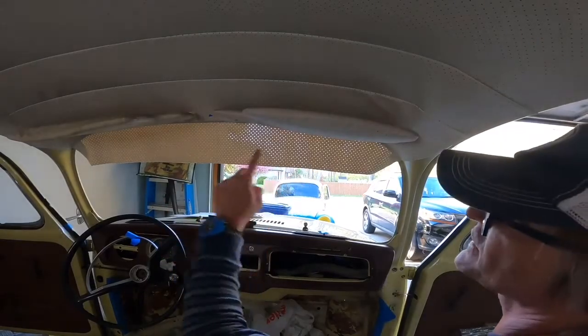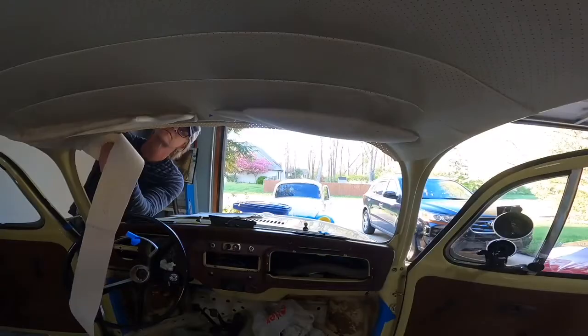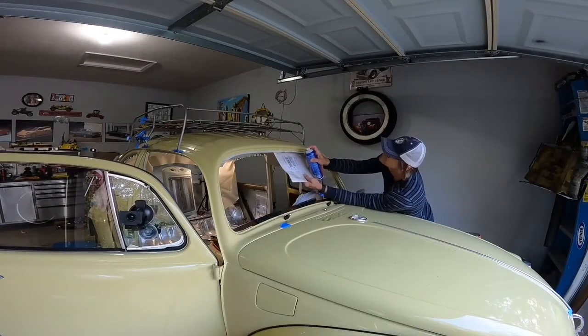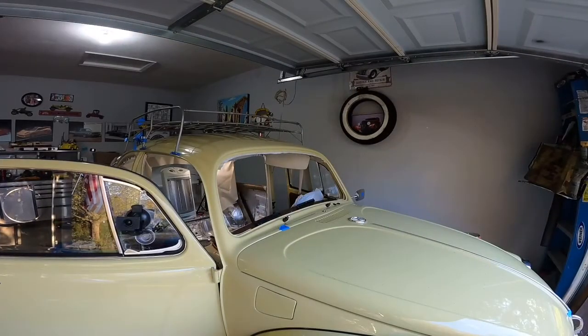We're going to cut our flats here so we can fold the liner up. We're going to let that tack for about a minute and a half to two minutes because it's getting cold outside and it's taking longer for it to tack.